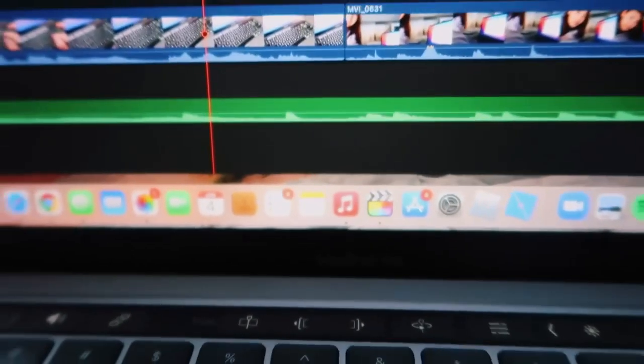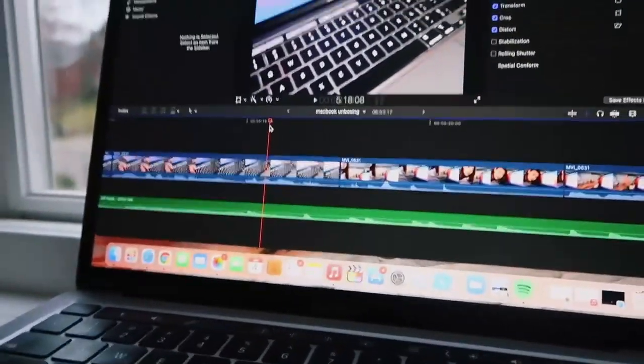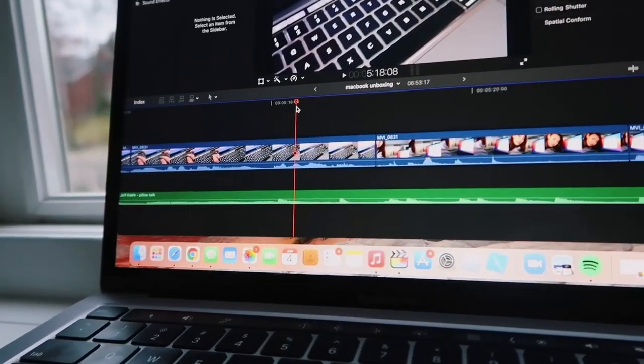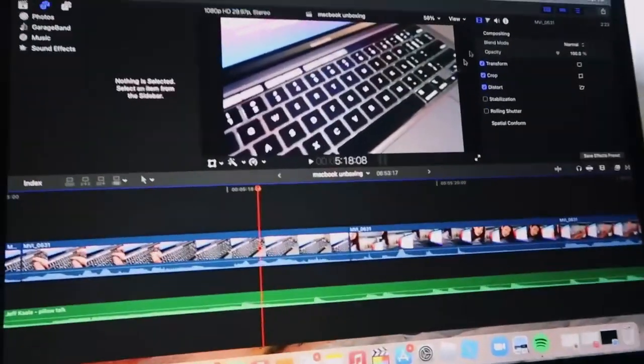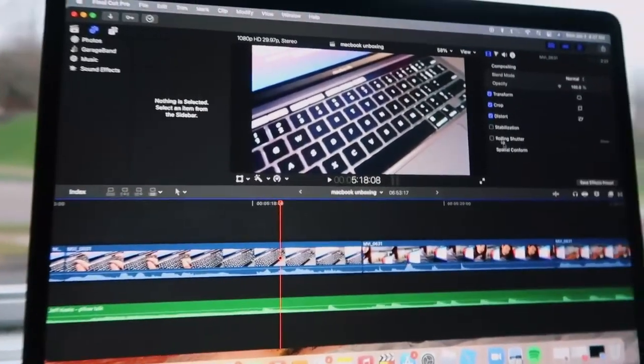One thing I learned is that Final Cut Pro works so much better on this computer. I don't really have any issues with my computer shutting down or having issues while editing — it's honestly really smooth and downloads my files a lot faster. Basically everything just runs smoother on this.